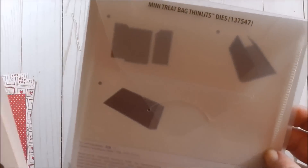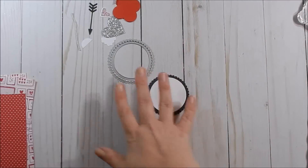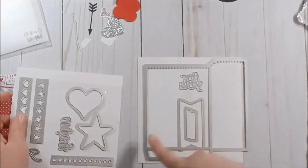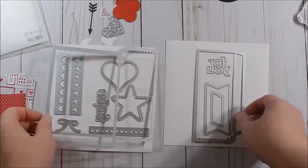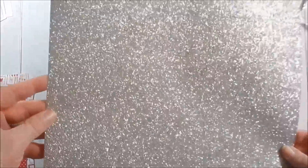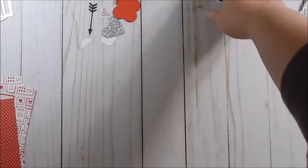The other exciting new thing is the Mini Treat Bag Thinlits die. This is how it comes, and you get all of these pieces with it — you can create treat bags. We're going to use two of them today. You'll also need some glimmer paper. I'm showing you the whole sheet because look at that sparkle — I don't think I've ever seen paper this sparkly before.